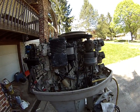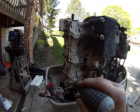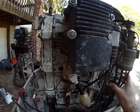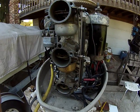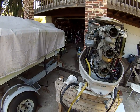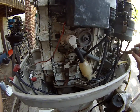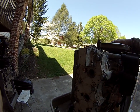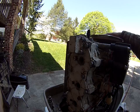Distributor engines do not need any tools to have them timed. You take and remove all three plugs and ground them so that the engine cannot start. Put the engine in wide open throttle using the controls, then leave the ignition switch on. With the plugs grounded, you slowly turn the flywheel by hand until the top plug sparks.